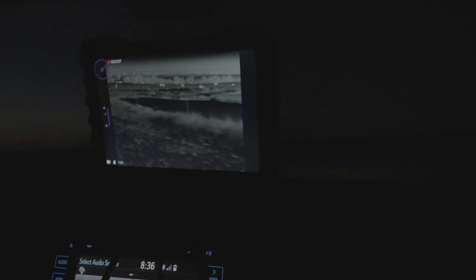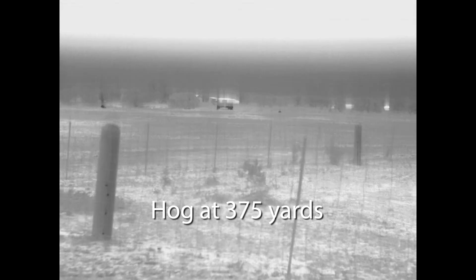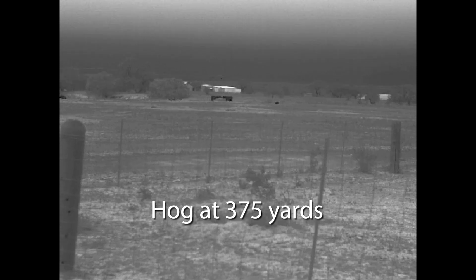It has a 640 core sensor rocking a 32 millimeter lens. On top of that, it has a less than 30 netD sensor rating, so it is fairly sensitive and it did a pretty good job. It also uses standard micro SD cards.